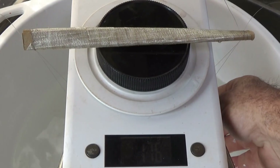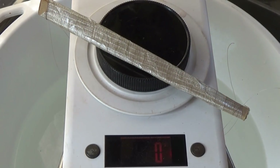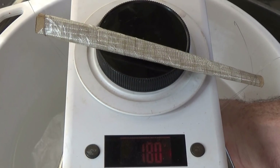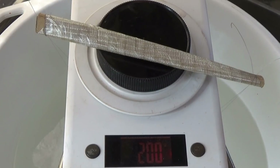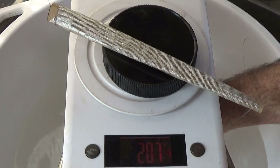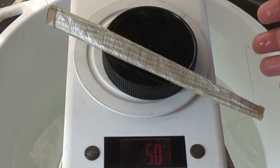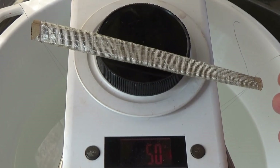So let me take that back out and then we'll do the 274 grammer. It's coming in right on 200 — I'll jot that down. And then do that little 74 grammer, making sure that nothing's touching, and it's coming in at 50.